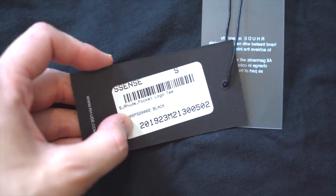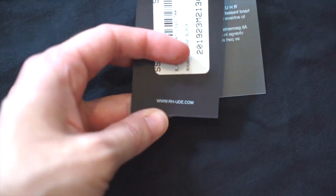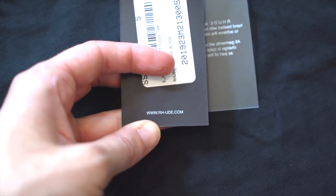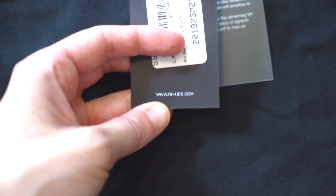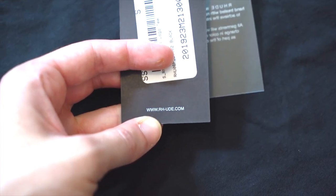On the back of that, you may have a retailer sticker, but other than that, all that's there is the website: www.rh-ude.com. Make sure it's got that dash in there.